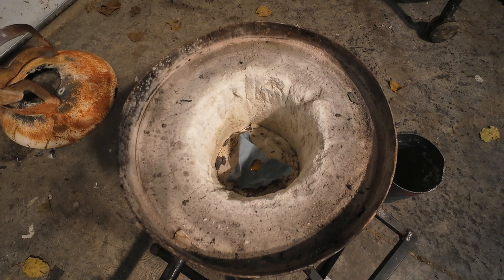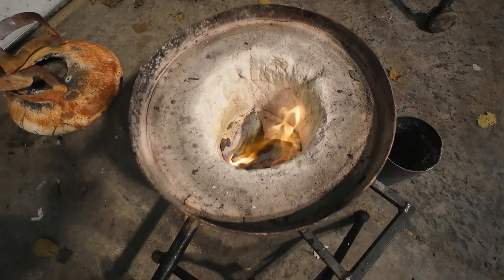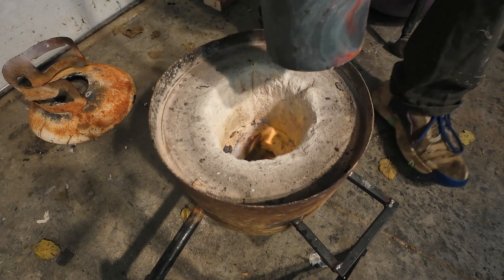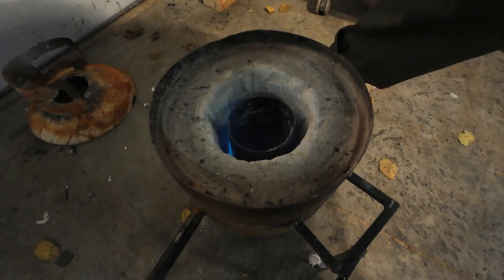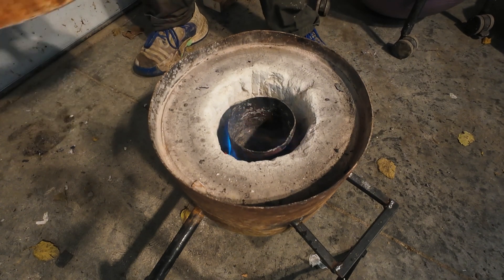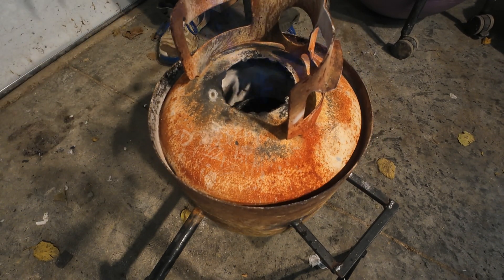All I do to light this: take a paper towel, light the paper towel on fire, and then turn the propane on. Then I'll put my crucible in and crank up the pressure, put my lid on and we're ready to cook.